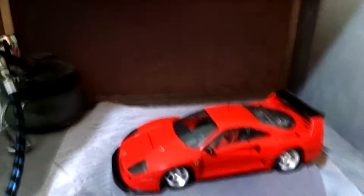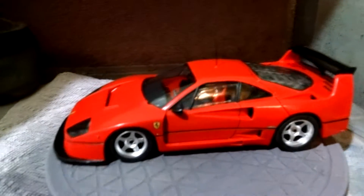Hey guys, so here it is — the reveal video for the 1/24 scale Fujimi Ferrari F40 LM, or at least Fujimi's interpretation of what that car should be. It's finally done; put all the finishing touches on it.